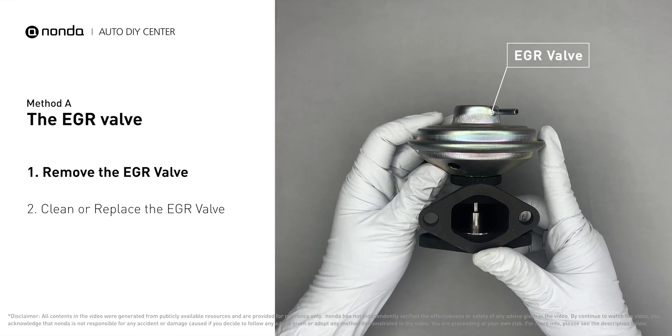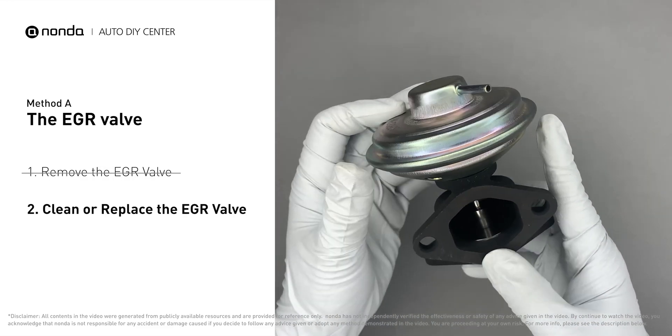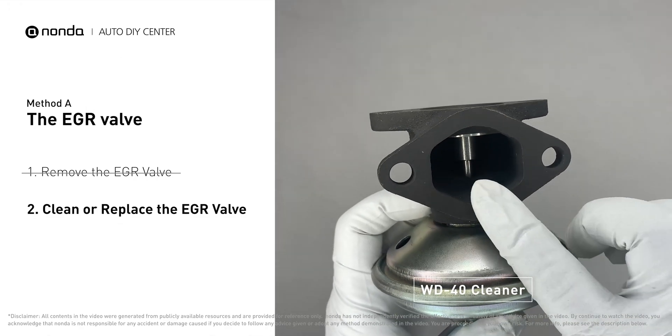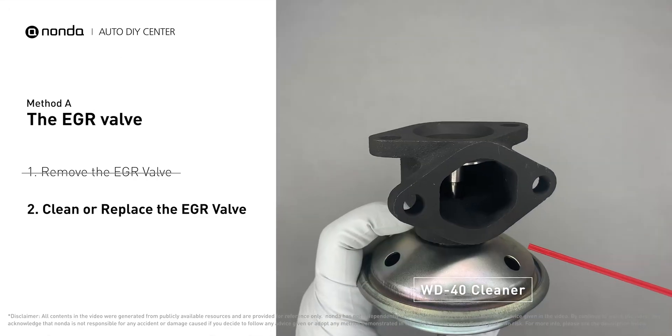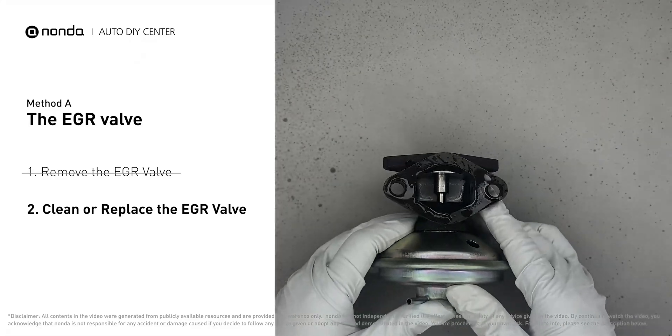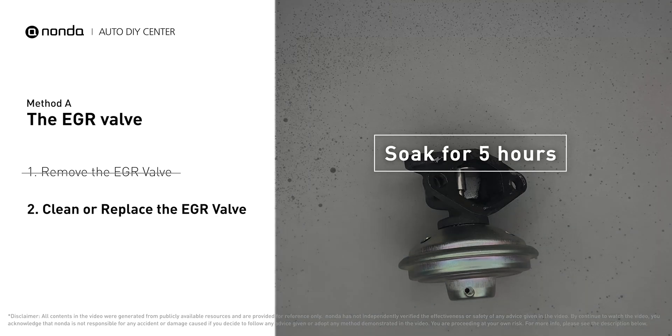First, carefully remove the EGR valve from your car. Turn the EGR valve upside down and fill it up with WD-40 cleaner. Let it soak for five hours for the solvent to get rid of all the carbon buildup.